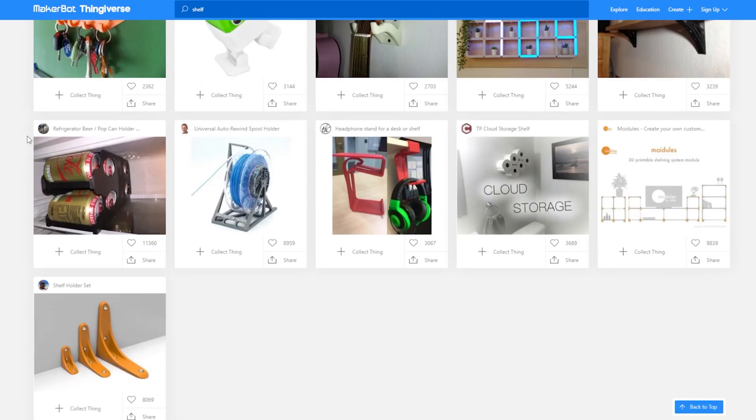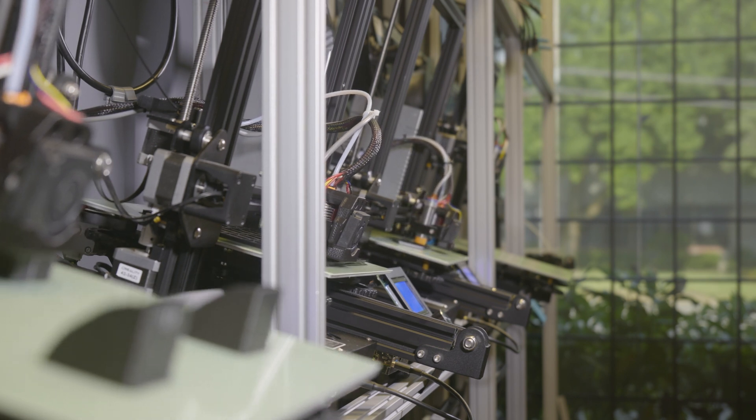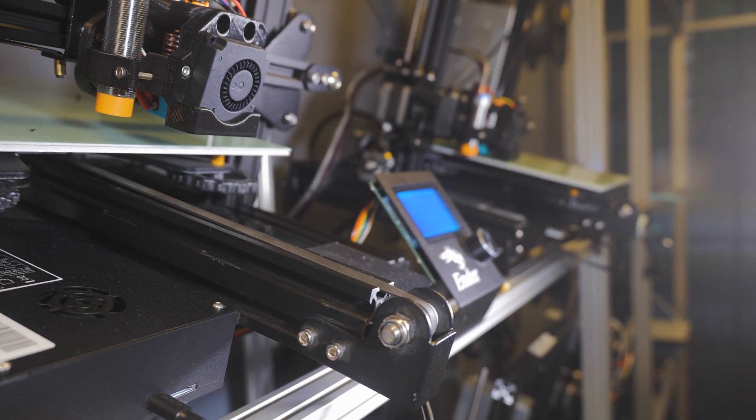So we found a model by Thingiverse user John Oldman that looked really cool. It was basically a shelf system designed to hold benchies, but due to its size we figured we could fit all sorts of test models that we've come up with over the years. And with our automated printers, we knew that we could get the parts for a very large shelf done in a matter of days without interrupting anyone's work schedule too much.